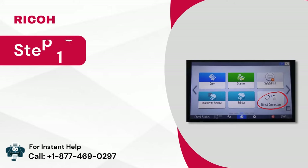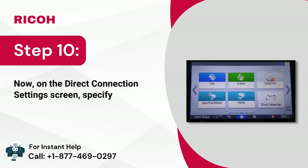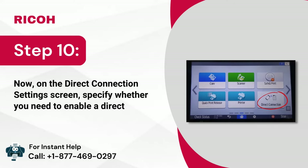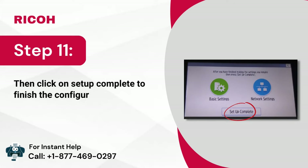Step 10: Now, on the direct connection settings screen, specify whether you need to enable a direct connection. Step 11: Then click on setup complete to finish the configuration.